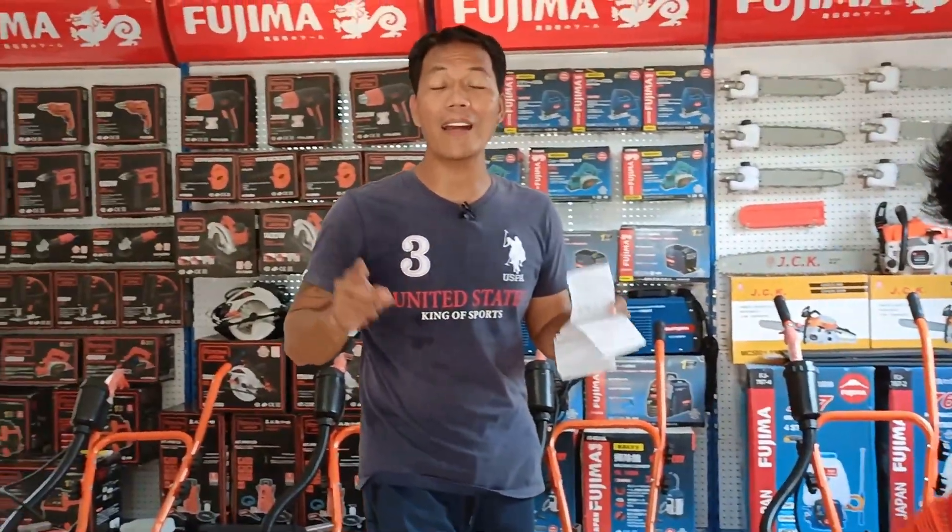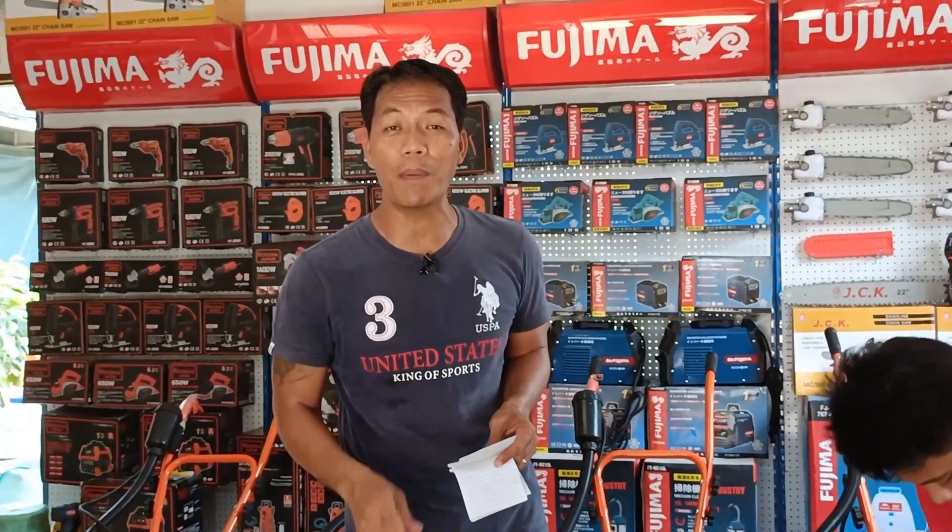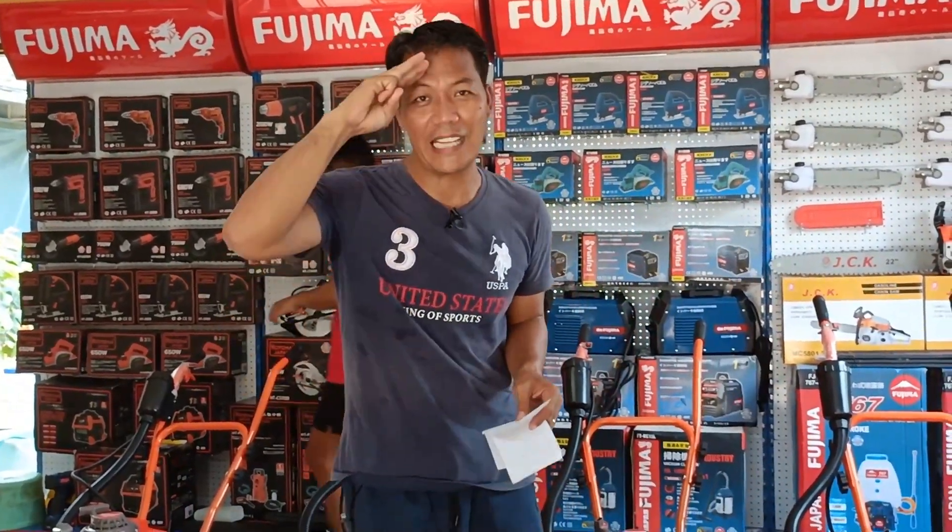Okay, maraming salamat po sa lahat ng nagtitiwala sa Discarte Pinoy TV. Ingatan nawa po kayo ng Panginoon. God bless po.